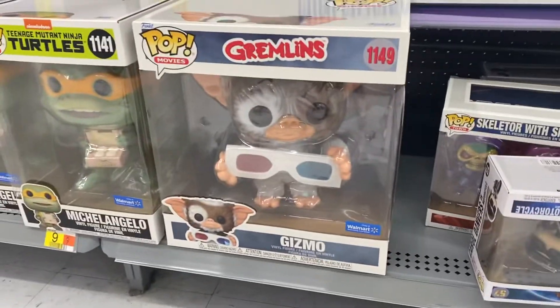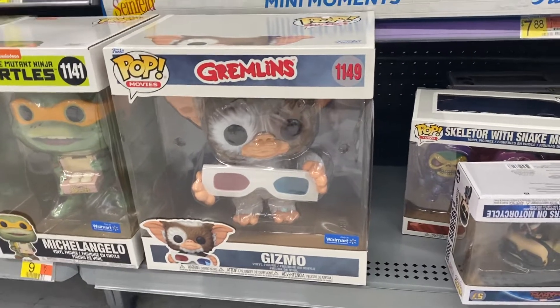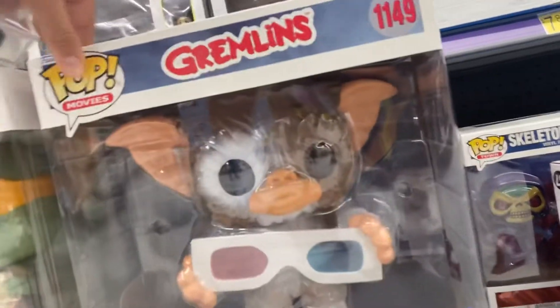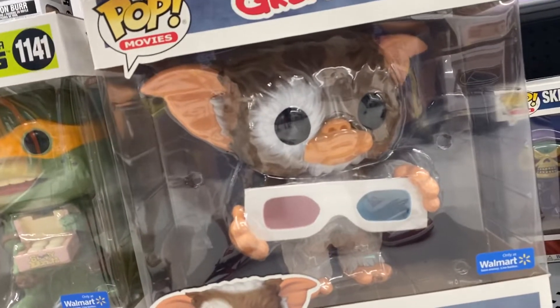If you're a diehard Gremlins fan, this is a must have. Take it out of the box — the reason why it's so big is because of his ears. His ears are huge. It's kind of like the same situation with the child from the Mandalorian.